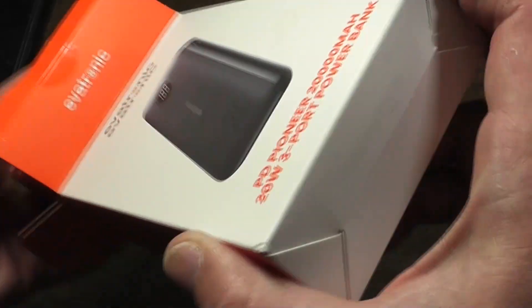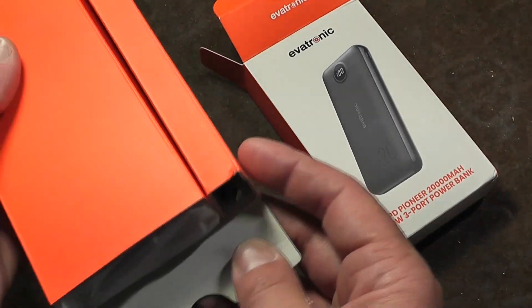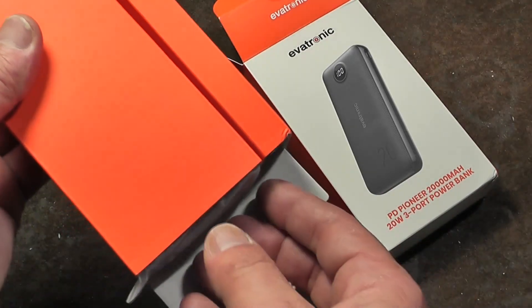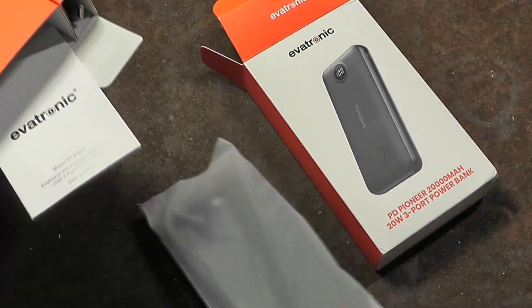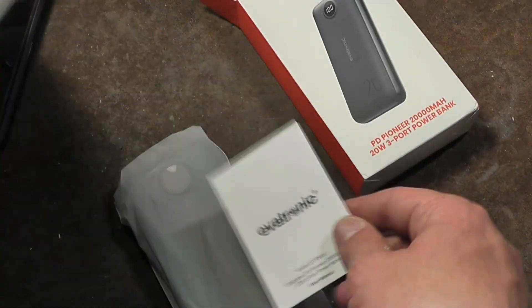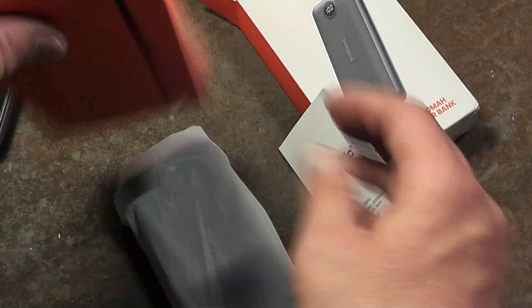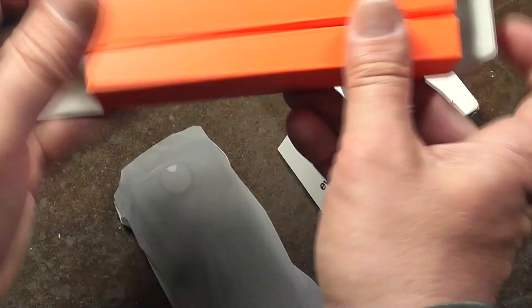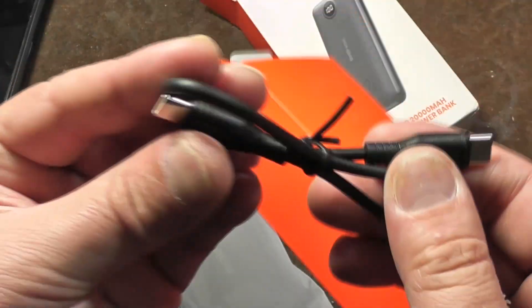This unit is a 20,000 milliamp hour — or 20 amp hour, 74 watt hour — battery, rated to deliver about 66 watt hours, which is kind of interesting. Decent packaging. Let's get this cable out — there we go — with the USB-C to USB-C cable.